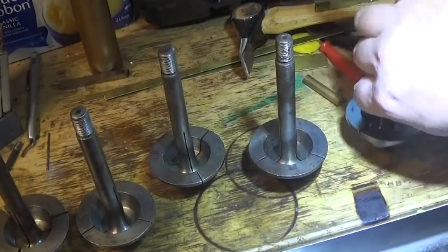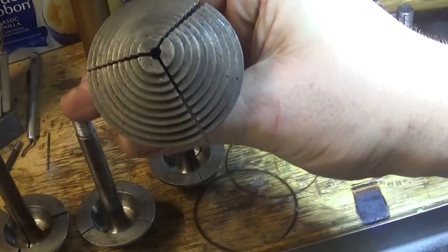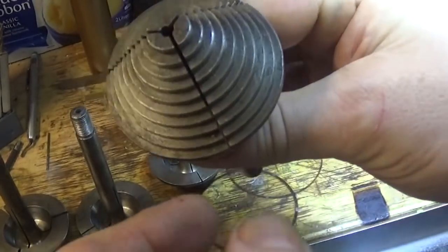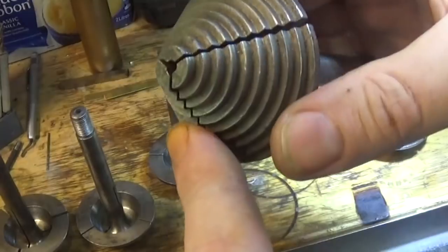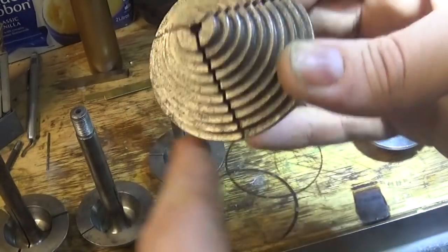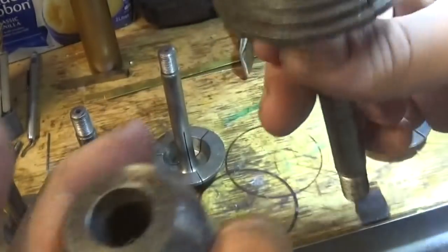Looking at the pictures they probably look like they're not far out, but some of them are quite seriously out - you can see this one's quite bad. What I'd like to do is space these or pack these somehow and put a ring on them if that's what it needs, and true these up to accurate measurements - say 0.2 or 0.5 or something under size - and make a usable set of chucks.